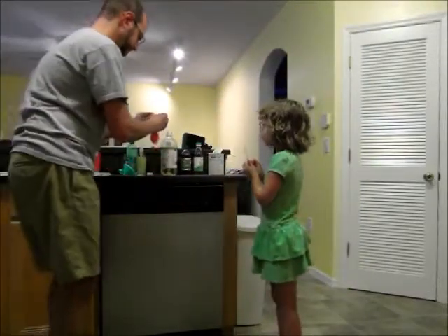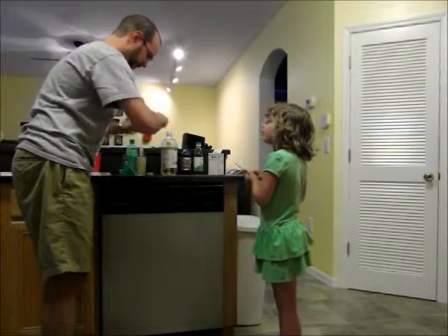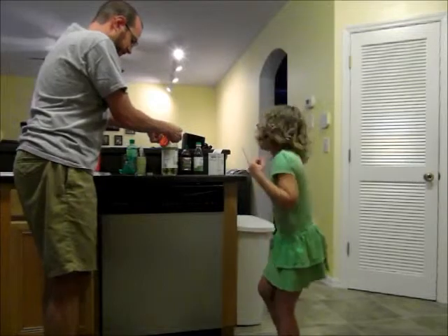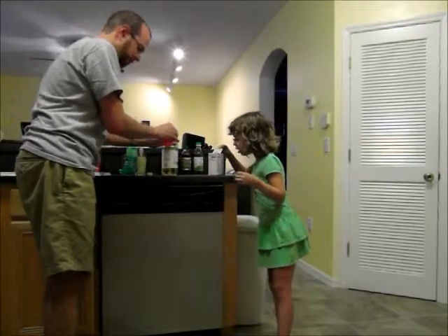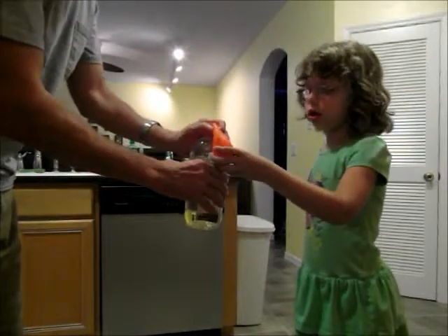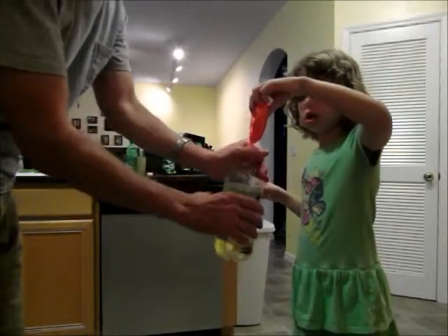Will it pop? No. So now we've got vinegar in here. We've got vinegar in the bottle and baking soda in the balloon. All right, we need to mix them. So hold the balloon up and the baking soda will fall in.